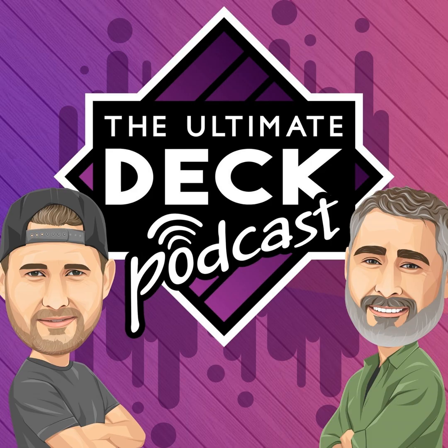Welcome back to the Ultimate Deck Podcast with Wade and Shane. How are you doing, Wade? I'm great. Let's get to it. Joist spacing and sizing — that's what we're talking about today for decks.